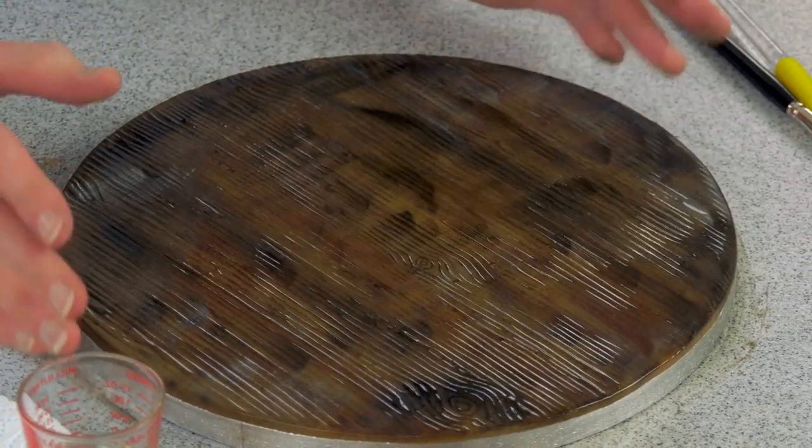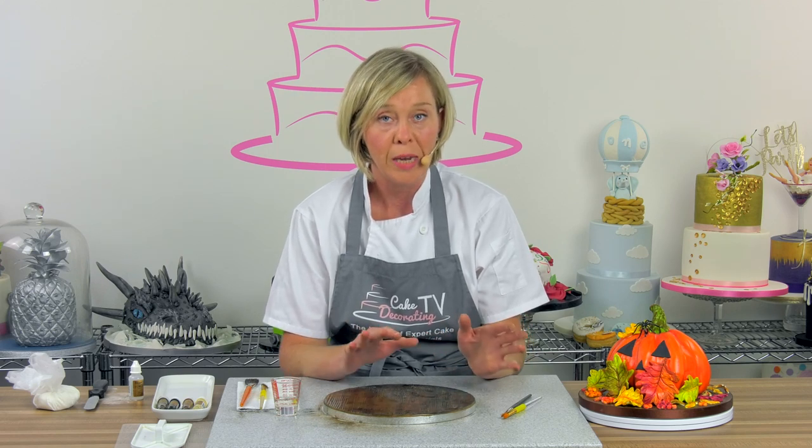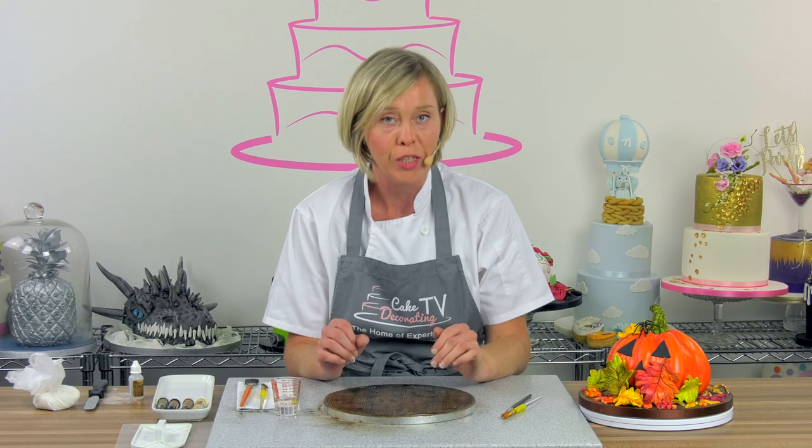It's brilliant. What you need to do now is let that set for a couple of hours or 24 hours before you attempt to put any type of cake or decoration onto the board.